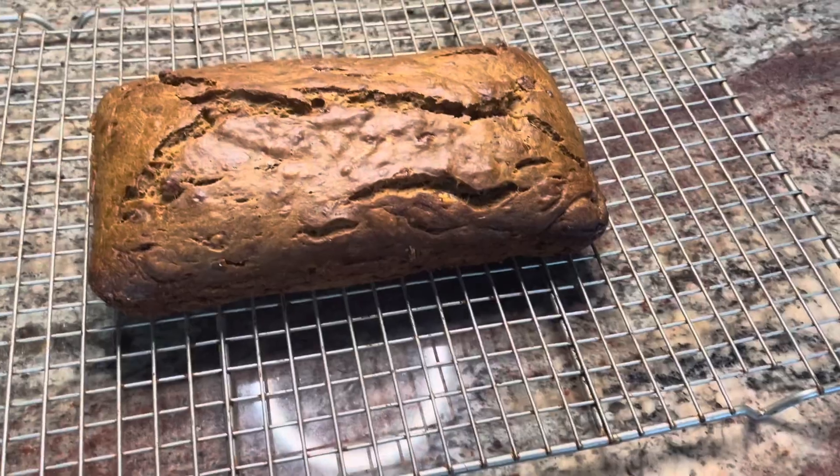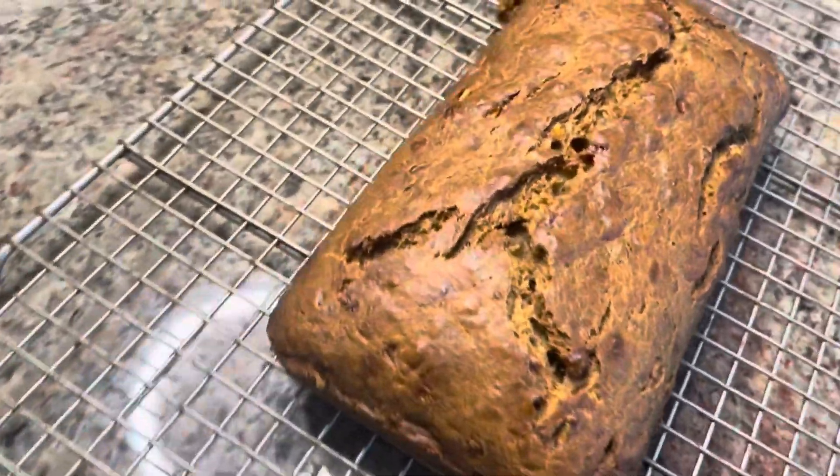Hello everybody, welcome back to another video. I know I've been gone for a while, just trying to enjoy my summer break. But I'm back now so expect some more videos coming soon. Today we're going to be making a simple banana bread recipe, so get your ingredients ready because Baking Cake is back.